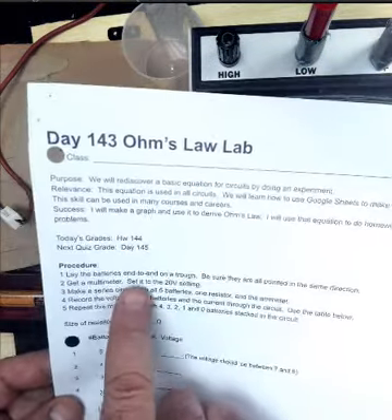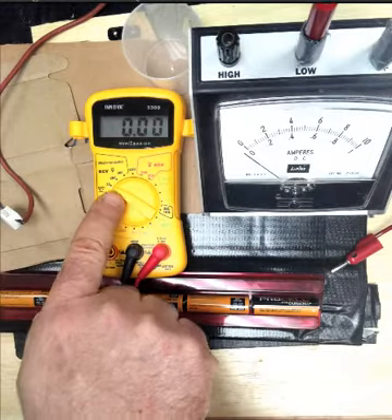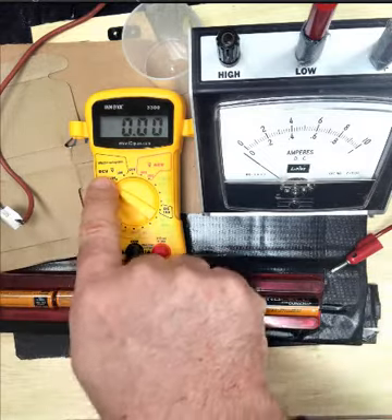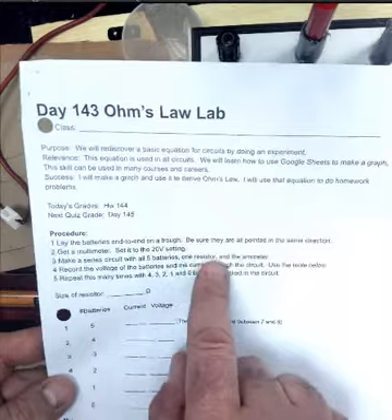Get a multimeter, set it to the 20 volt setting — I have that right here. The dotted point of the dial is pointing to the 20 in the voltage section; it says DCV here for direct current voltage. Make a series circuit with all five batteries, one resistor, and the amp meter.